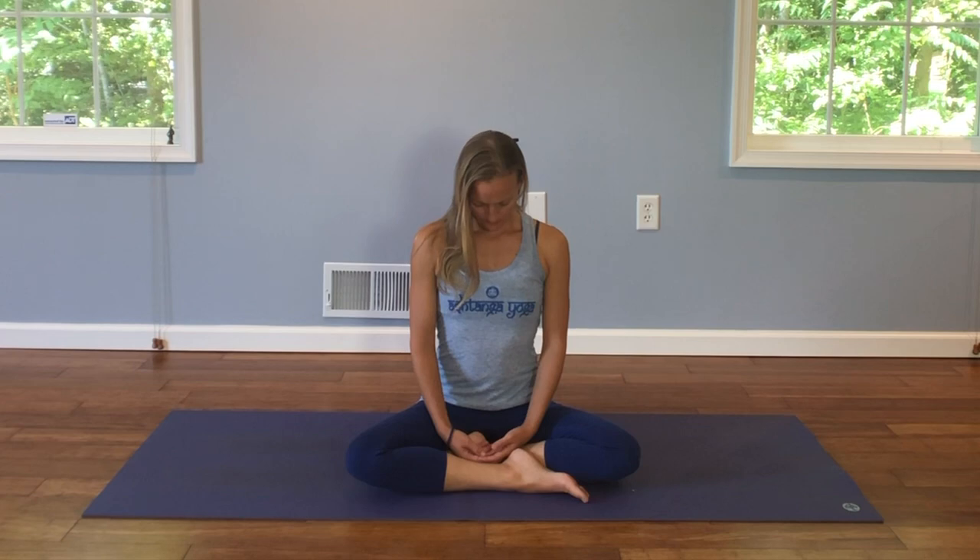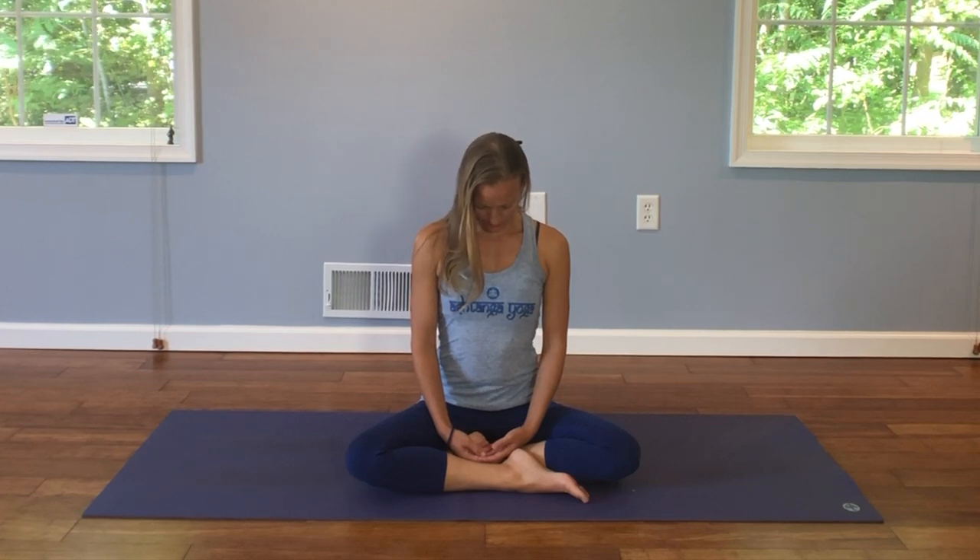Scan one more time for any tension. And on this last exhale, drop your chin down towards your chest, and just hold here for a moment.